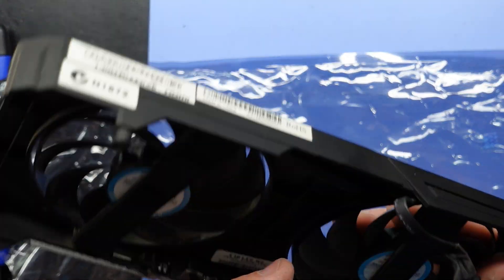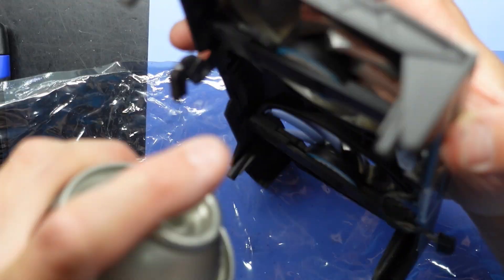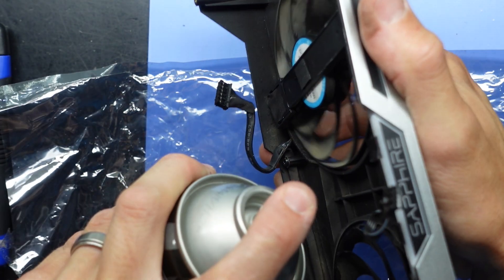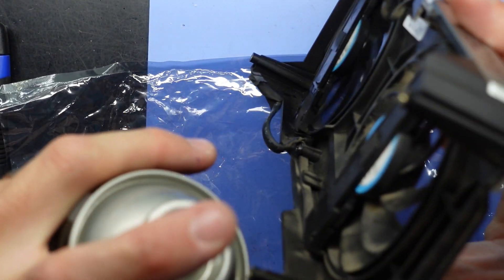Not a little bit though — just until you can access it. Give these a squirt with some silicon spray. Same with this one here.